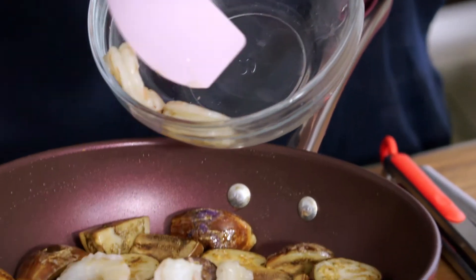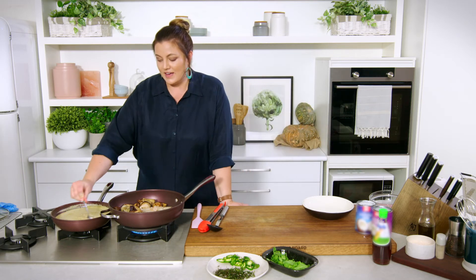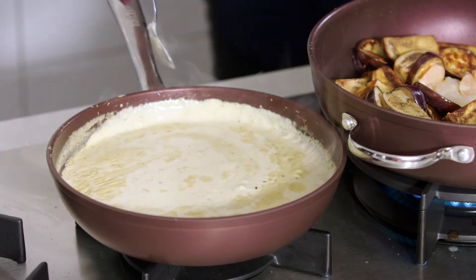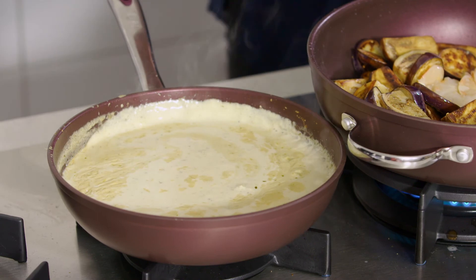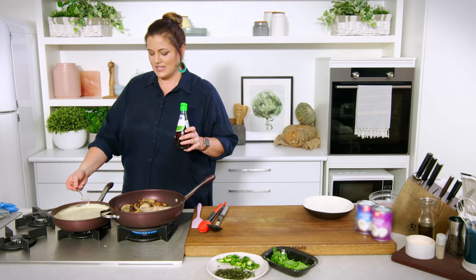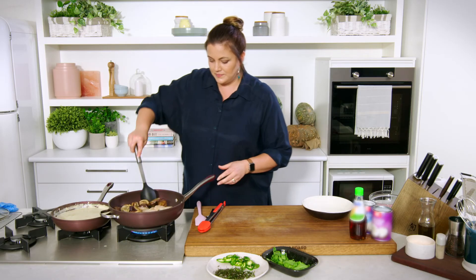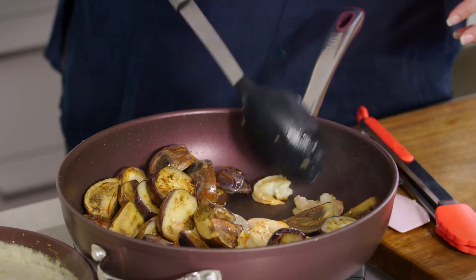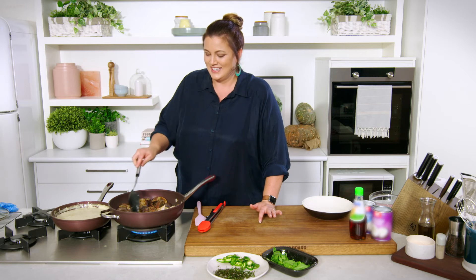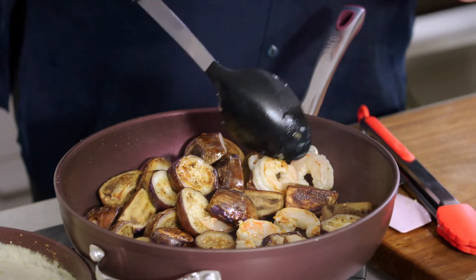We want to cook the prawns until they're just opaque — bright pink and opaque. I'm going to give them a couple of minutes while I adjust the seasoning of our curry sauce base. I've got some gorgeous fish sauce here — rather than using salt we use a Thai seasoning in the form of fish sauce, which is very salty but also adds a little bit of umami and all those beautiful savory notes. It definitely needs a little bit more salt, which is also going to complement the eggplant and prawns beautifully. Just make sure they're all flipped over so that they're evenly cooked through. Love cooking seafood this way. You could cook chicken or squid — just about any white meat goes really beautifully with this dish.